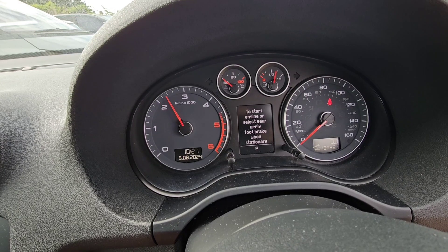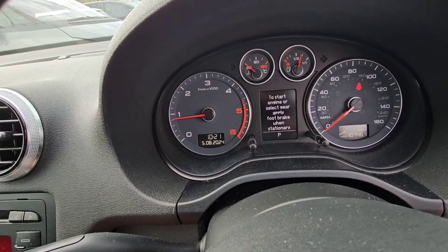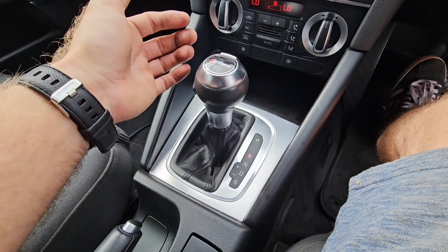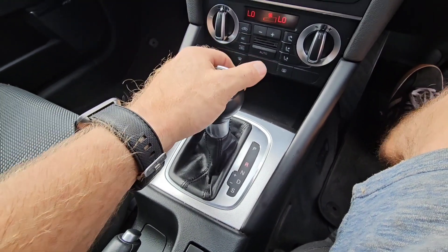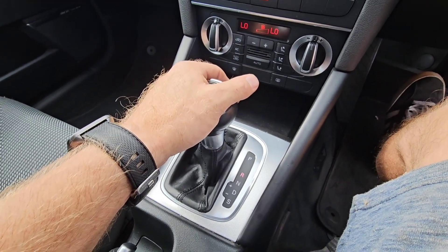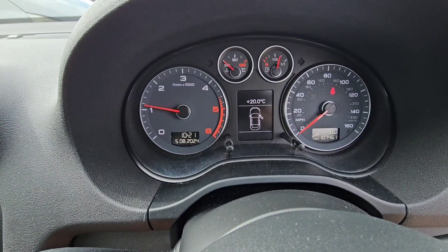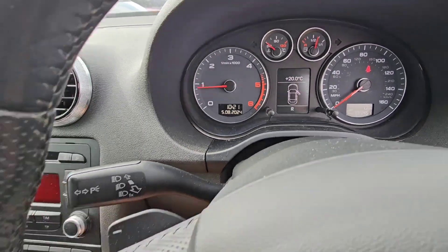This is my one. Had no dash lights on at all so it's obviously a mechanical fault. It selects gear fine, you've got to put it on the accelerator and it doesn't move because there's no pressure. So you need to buy those parts that I've just shown you at the beginning of the picture — they're about £120 on eBay.